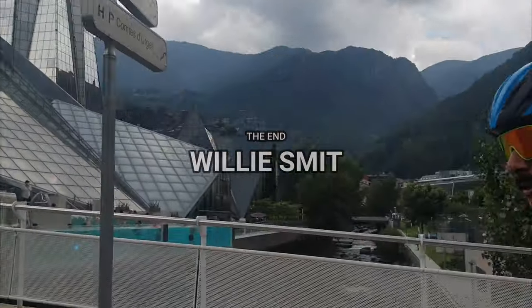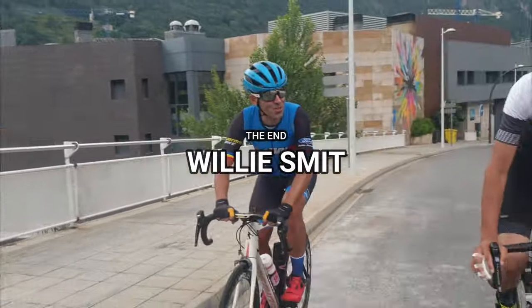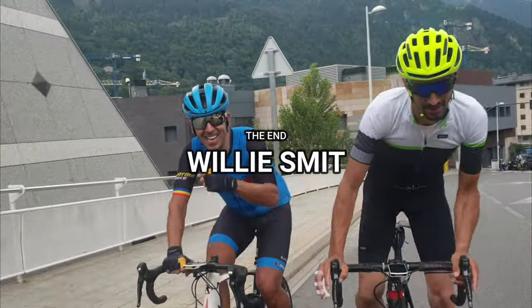Caldeo and spa. No, no, no — social distancing, no, no, no.